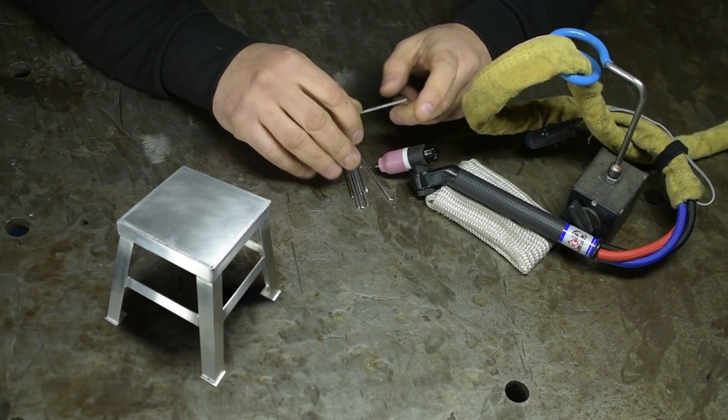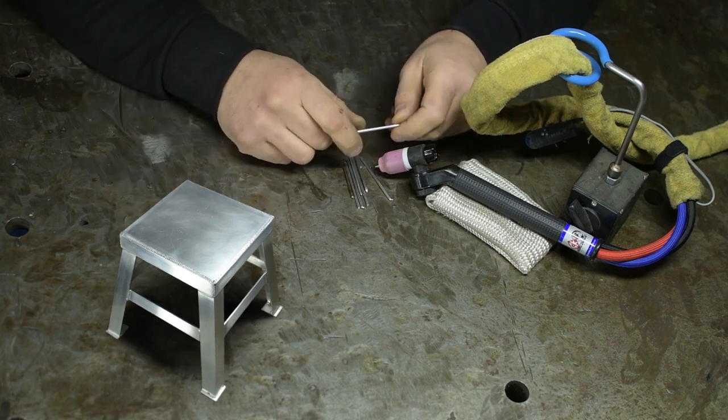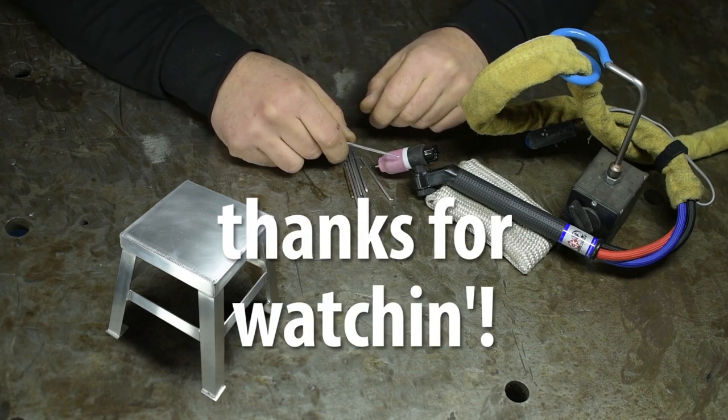And I think that's all I've got. I know that might have been a bit chatty for a little step stool, but hey — you win some, you lose some. A brief chat with my production team seems to suggest we'll be back to machining in two shakes of a hot welding glove. As always, thanks for watching.